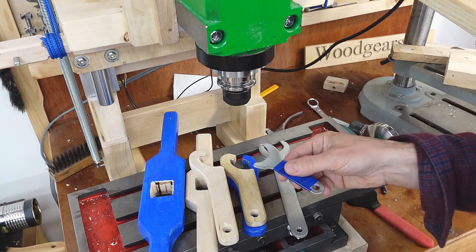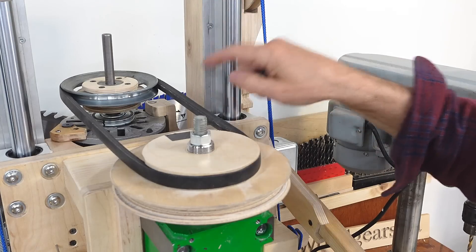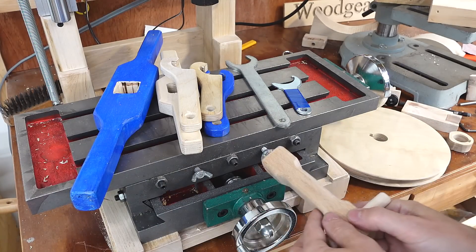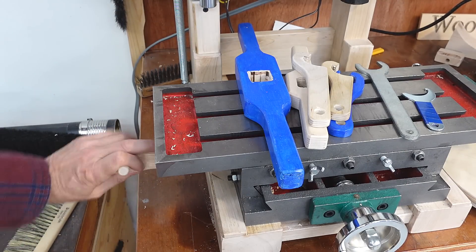I also made this wrench, which is a modified router wrench, and that undoes this nut here — because for different speeds other than these two, I still need to change the pulley. And then there's also this funny wrench, which is for tightening up the wing nuts here for locking the table, especially for the wing nut that's down here, because that one is hard to reach.